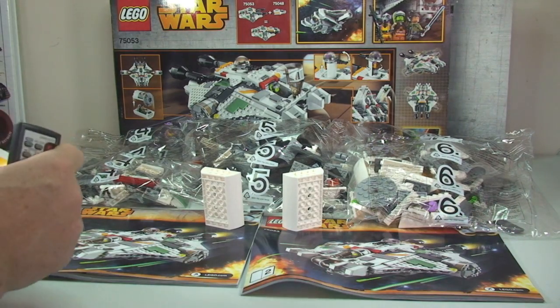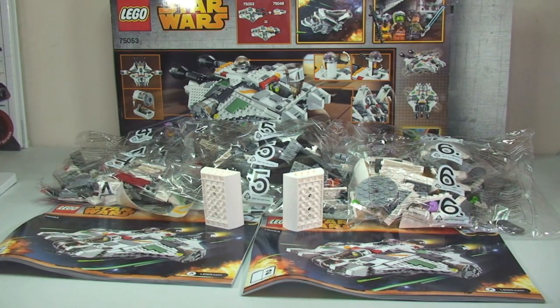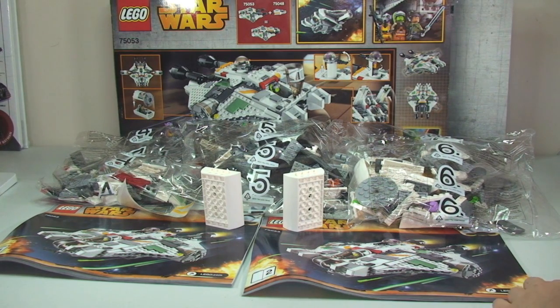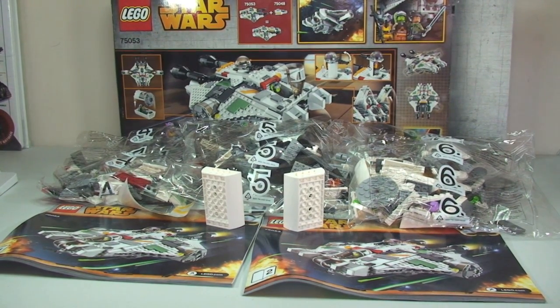That's it for this unboxing video — keep your eyes out for the review. Hopefully I'll start building this very soon and get it uploaded. Look back in my history for the ones I've built already. So far I've done the 8080, Mos Eisley Cantina, and the Phantom. This is the Ghost we're talking about here.